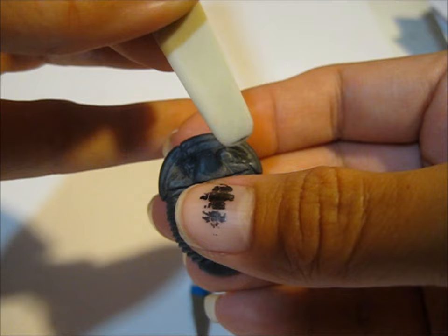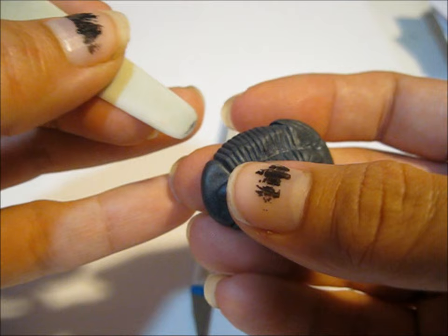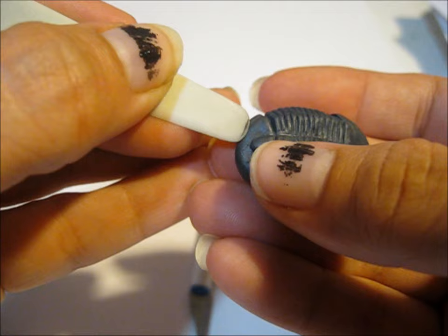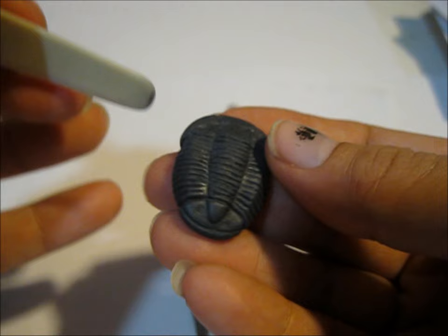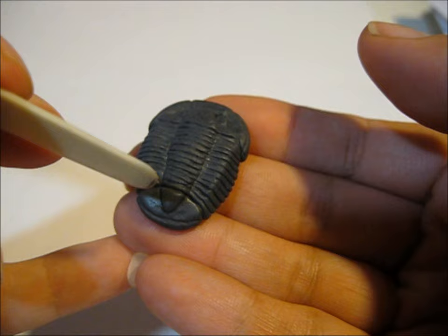Now for the tail — the line I did kind of like for the head, around the edge, I'm going to do that for the tail, because it looks like some of them have that. So I'm just going to push down gently around the edge. And then it has more lines that look like leg segments, but they're usually less deep on the tail area.